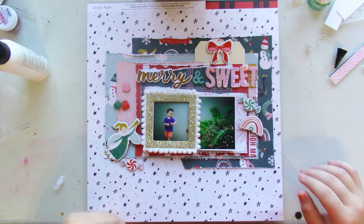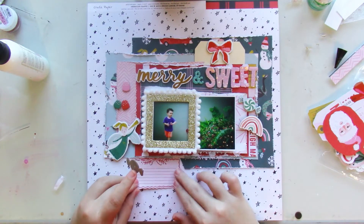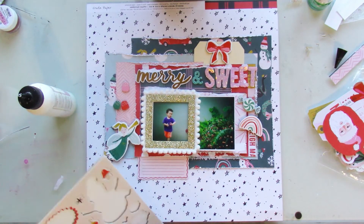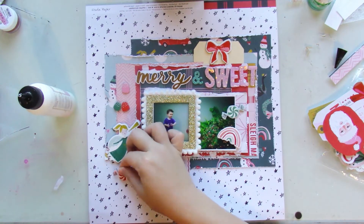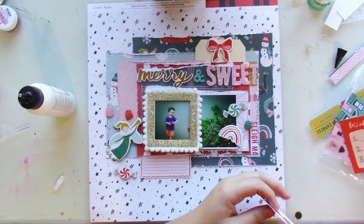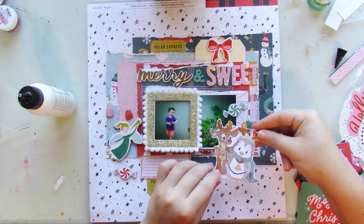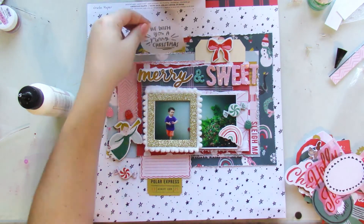Since I have a lot of paper layers going on, I keep the embellishments at a minimum. I add that ephemera piece beneath the picture, and that's where I'm going to be adding in my journaling beneath that. I do add another ephemera piece, and then on top of Merry, I add a couple of the tags as well, just to continue playing around with the layering in this layout.